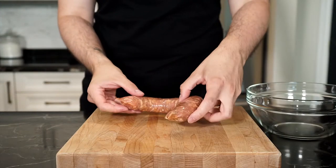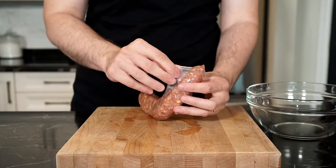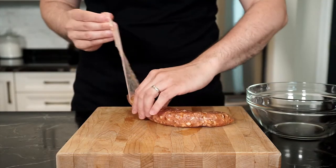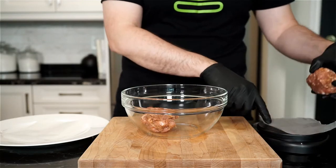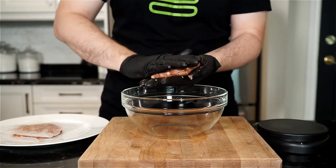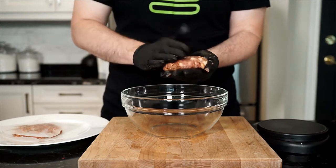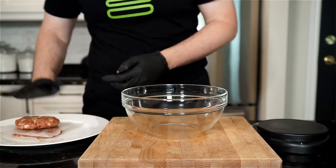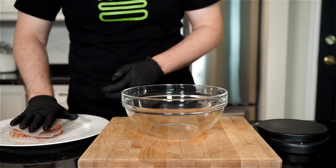First, grab yourself any sausage you like. I have an 8-ounce hot Italian sausage, and we're going to remove the casing with a knife. I'm making two 4-ounce sausage patties that I weighed out on a scale, and I only needed the one sausage, so you may need another sausage depending on the size you buy. I'm making two burgers today, so form your burger patties with your hands, and if you like, you can use some wax paper to place the patties in between until you're ready to cook.